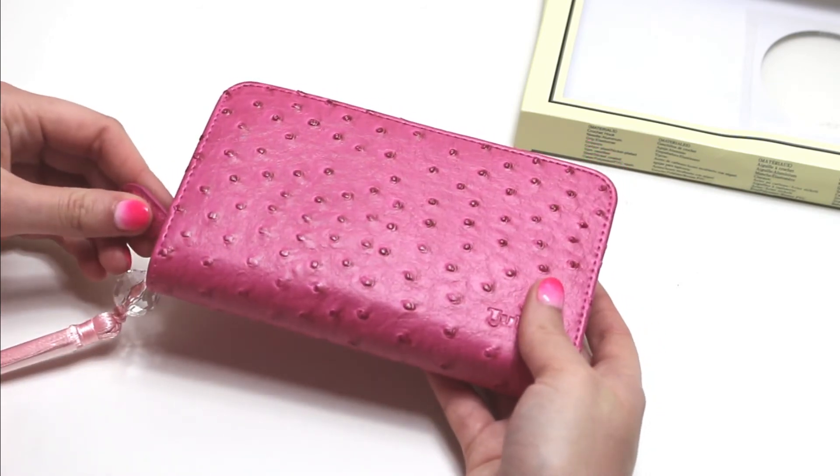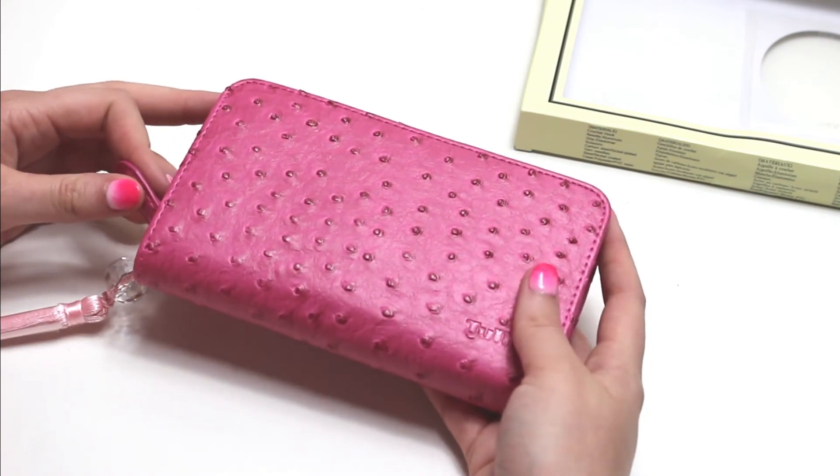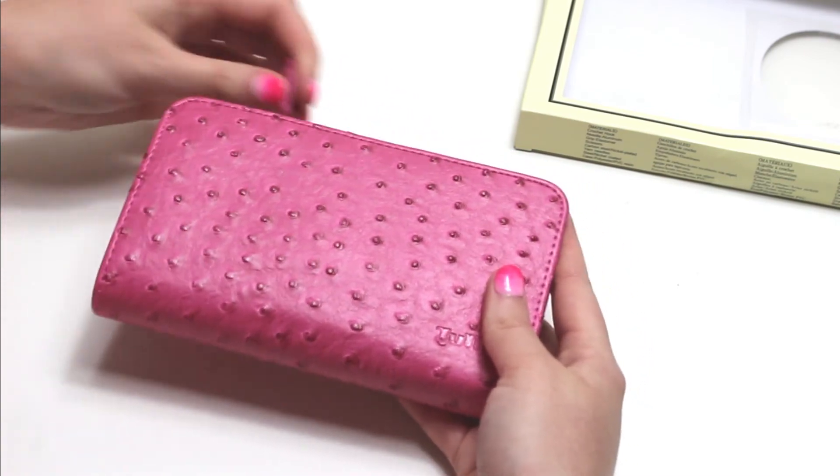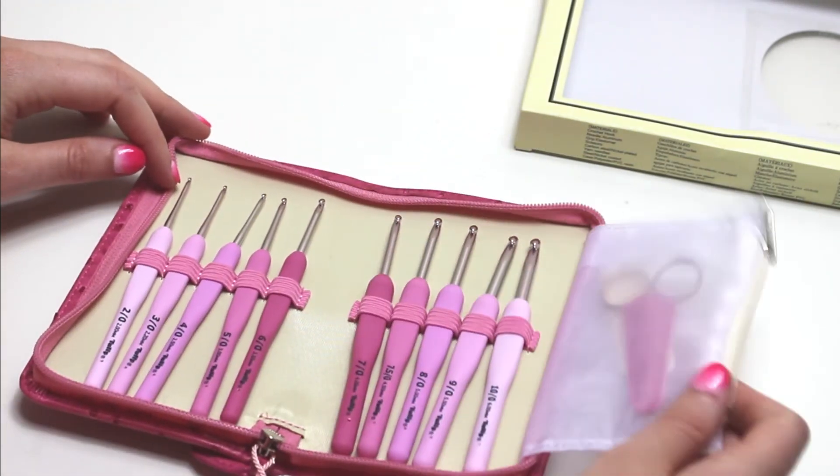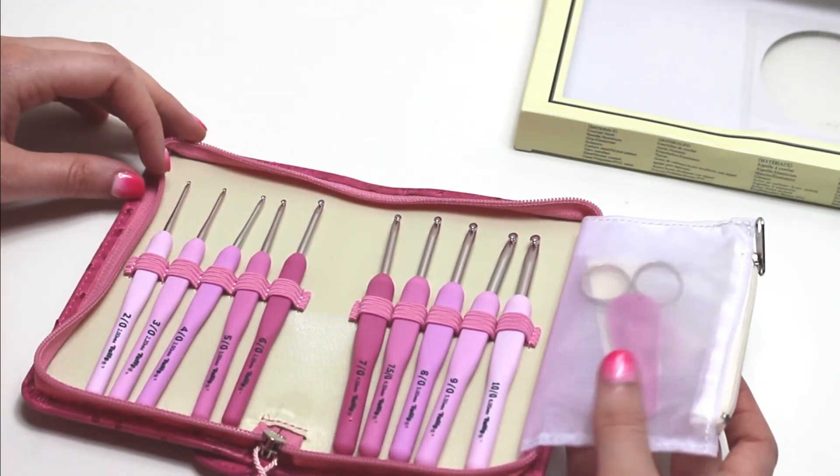I just want to say that I am not paid to say any of this — I just thought it would be beneficial for you all to have an outside opinion that is completely my own. And that concludes this product review of the Tulip Edemo Rose Crochet Hook Set.